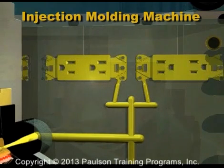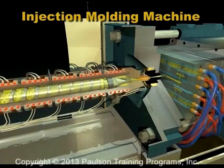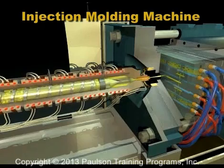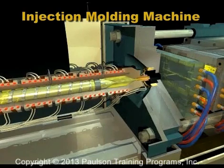The mold cools the plastic parts. While the parts are cooling, the screw rotates, melting and conveying the plastic ahead of the screw for the next cycle. Now the plastic inside the mold is cool enough to hold its shape, so the mold opens and the parts are ejected.